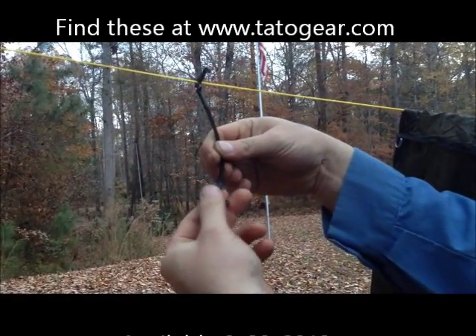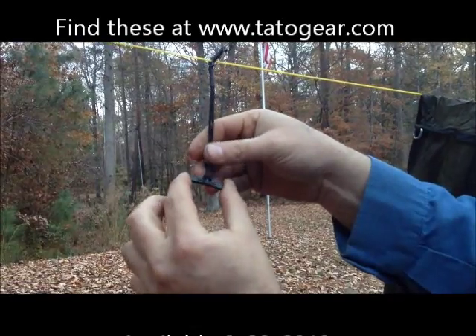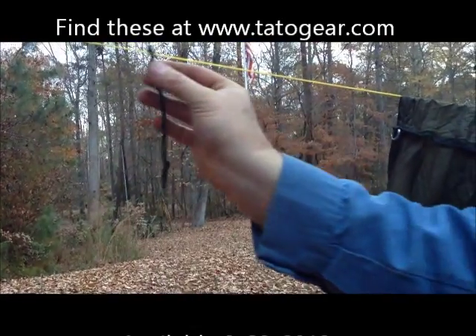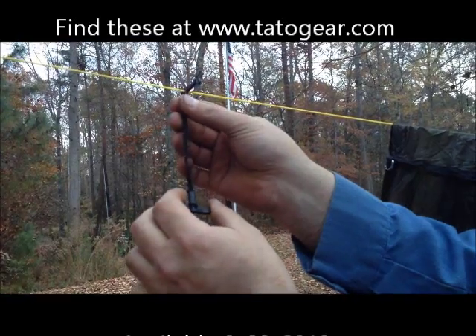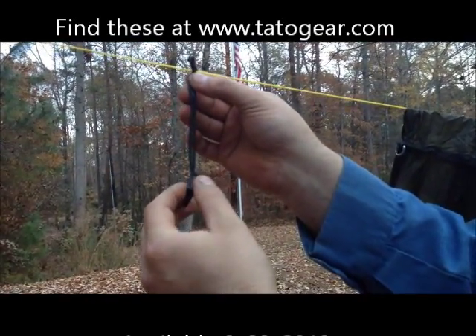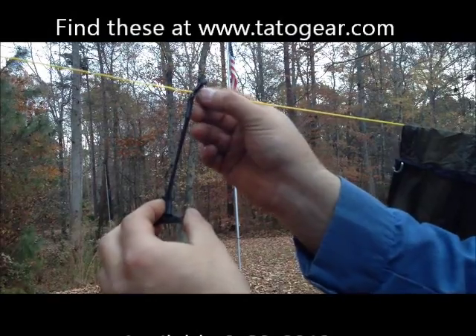This is the new tarp attachment hook from TatoGear. It's a toggle on a length of shock cord with the hook. The hook stays attached to the ridge line. This works with just the continuous ridge line setups, and what it does is get rid of the hard-to-use prusik knot that either gets stuck or slips.